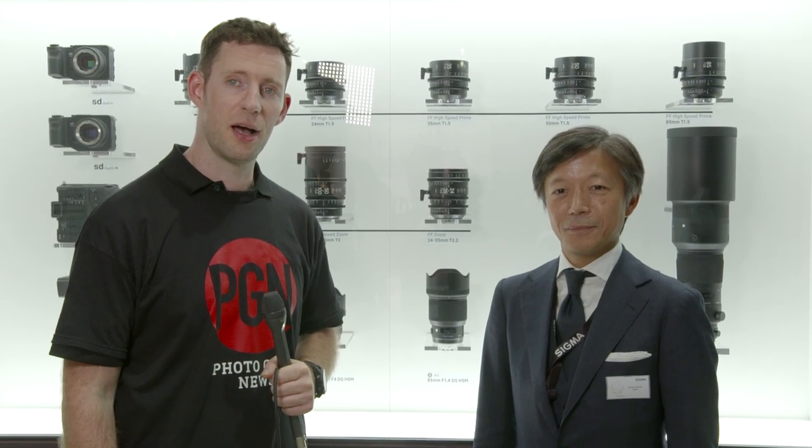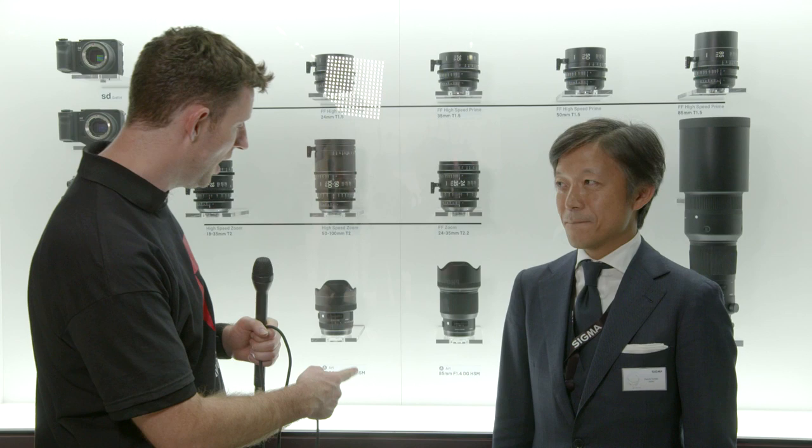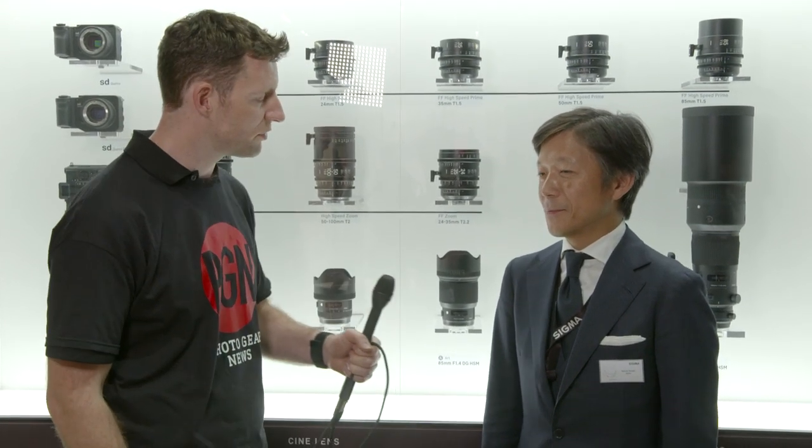Hi, Dave here at Photokina. I'm on the Sigma Imaging stand with Mr. Kazuto, CEO of Sigma Imaging, and behind me we have a whole raft of new lenses. Of particular interest are these new Art lenses down here. So Mr. Kazuto, could you tell me a little bit about the new lenses that you've launched?